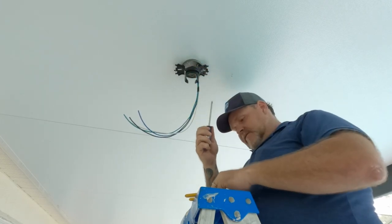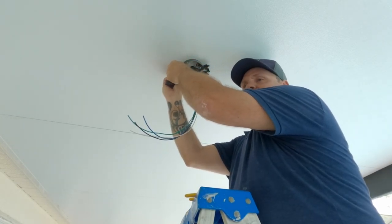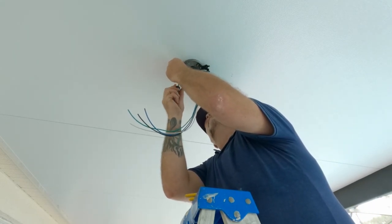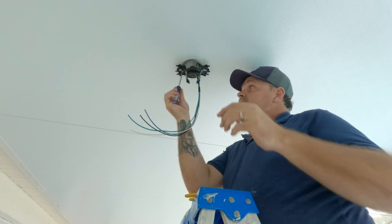Okay, that's one side — get the other side. From here it's pretty much just putting up a standard ceiling fan. You have your electricity now, which is basically what we wanted to accomplish — running it down the fan beam. The rest is just putting up your regular ceiling fan.